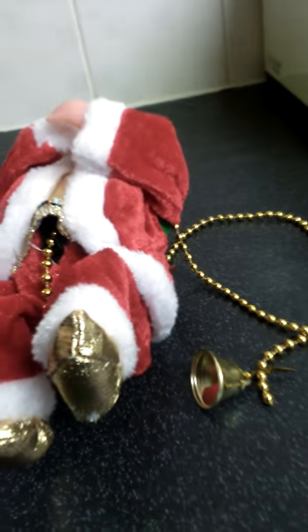When this climbs the rope, his head actually lights up. Now guys, I'm going to show you what it does when it climbs the rope. This is what it looks like when it hangs up — now I'm going to press it and show you what it does.